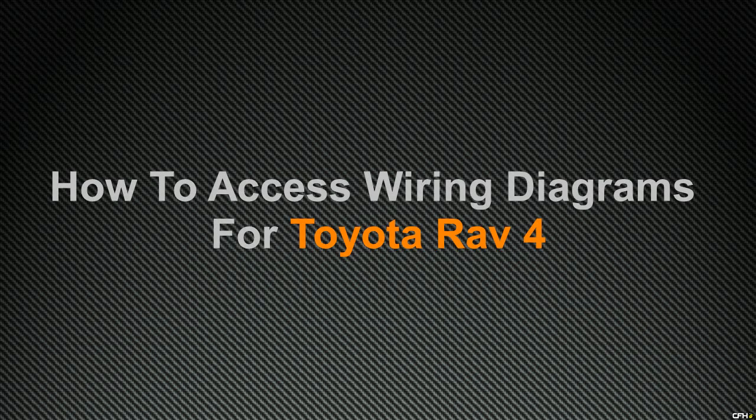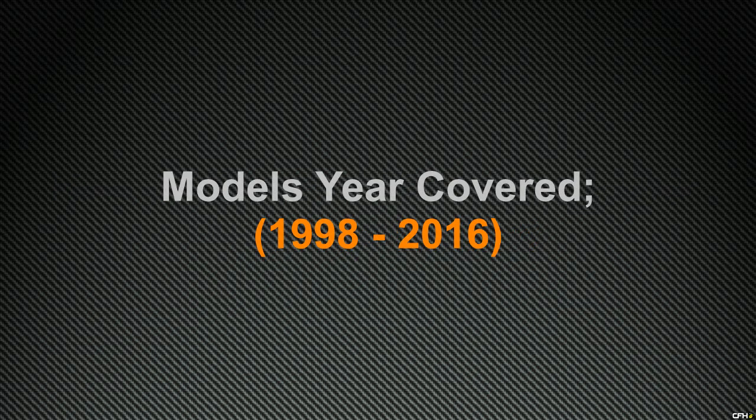In this video, I am going to show you how to access wiring diagrams for the Toyota RAV4, including technical details of the different wiring harnesses and wiring connectors. I shall be covering those models which were manufactured from 1998 all the way to 2016.